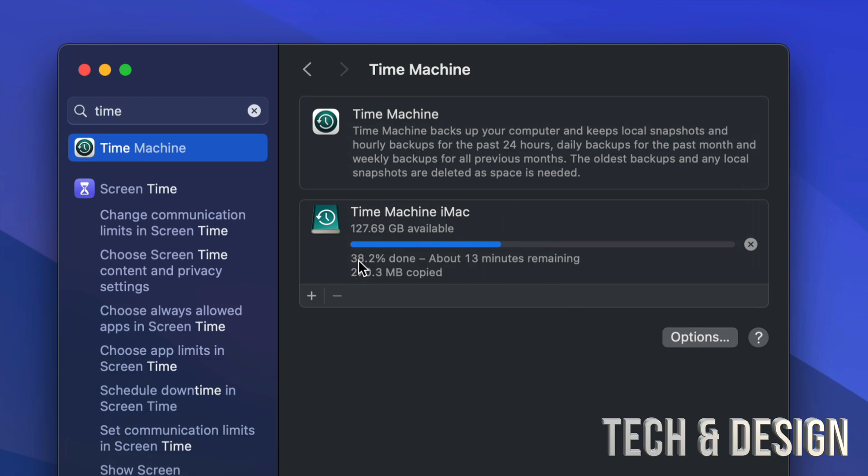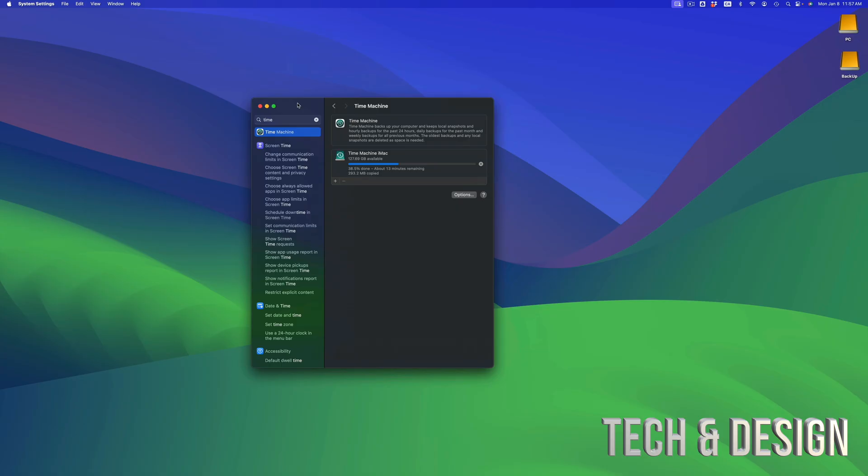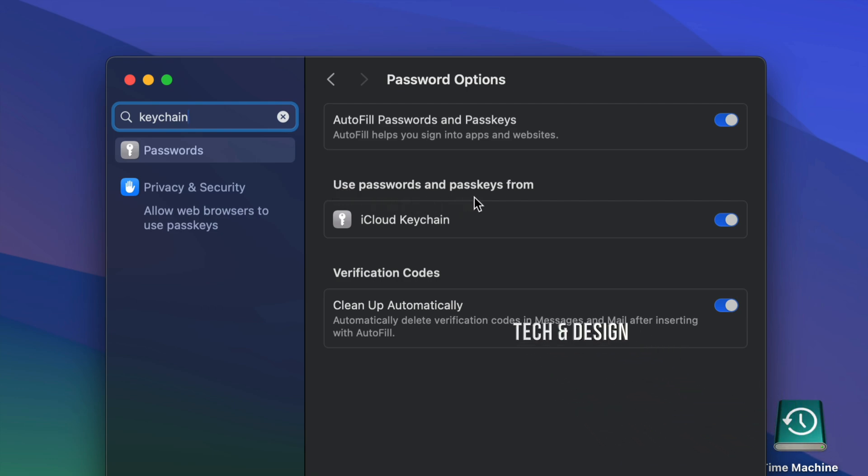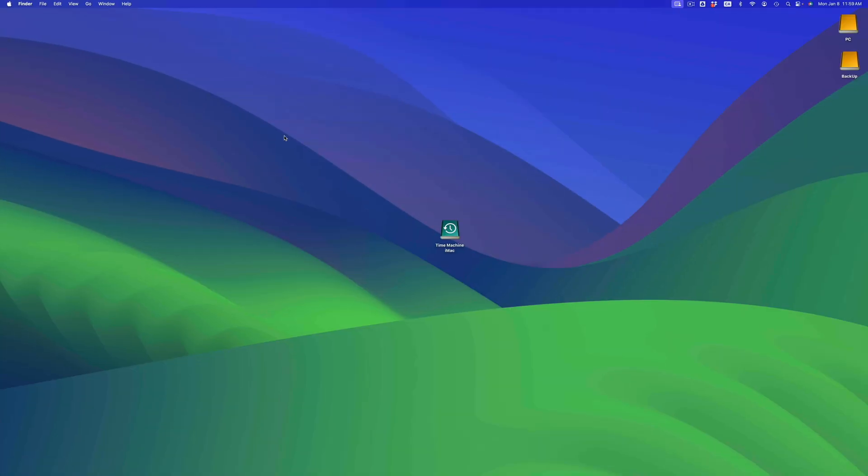A common question is: will your passwords transfer over to your new Mac? Although Time Machine does keep some things, passwords will be on your Keychain. Keychain is tied to your iCloud, so in System Settings, look for Keychain. You'll see the option to use passwords and passkeys from iCloud Keychain. Make sure to turn all of that on. As long as you do, all your passwords for your emails and everything will be stored on your iCloud — you don't even need an external hard drive for that.